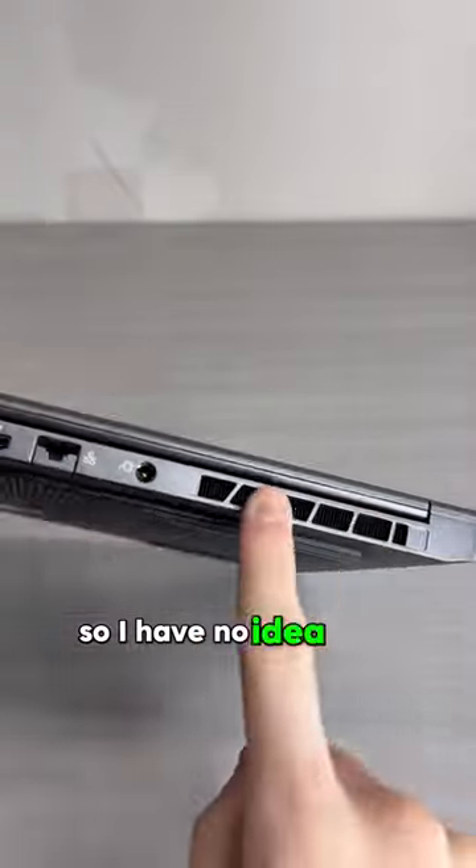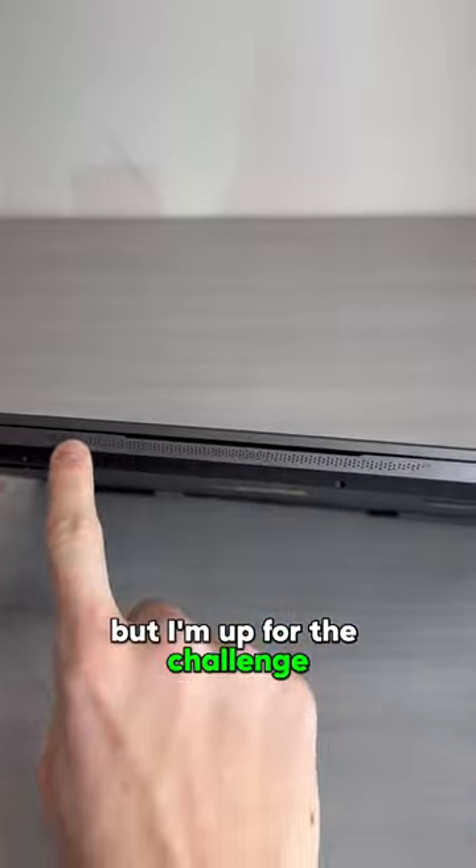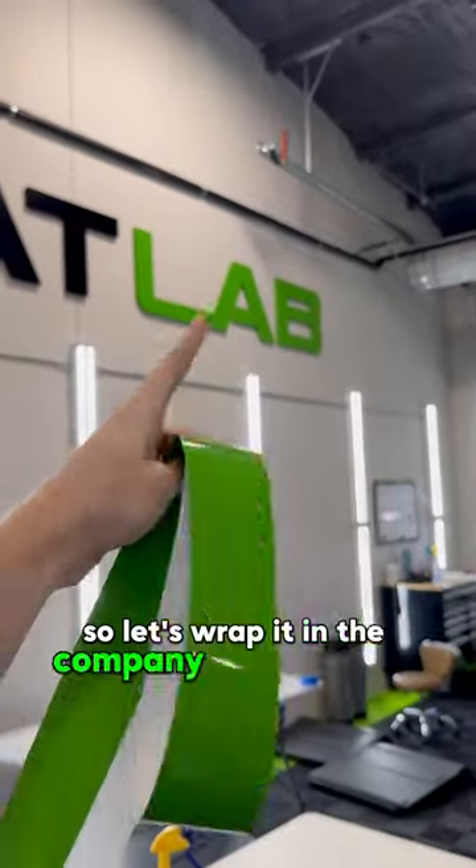Bet! We've never wrapped one before, so I have no idea how it'll turn out, but I'm up to the challenge. Here's the laptop before, so let's wrap it in the company's shade of green.